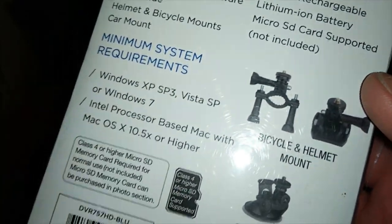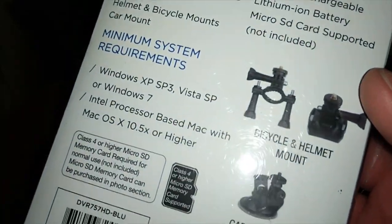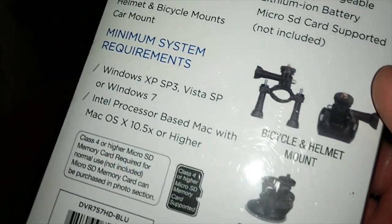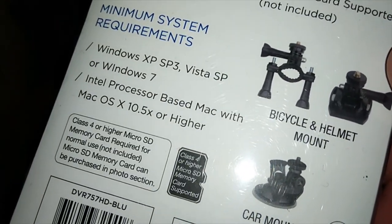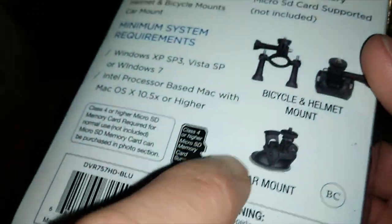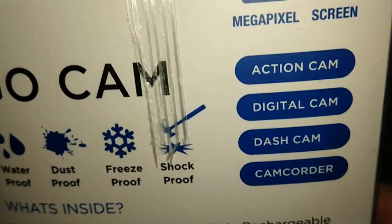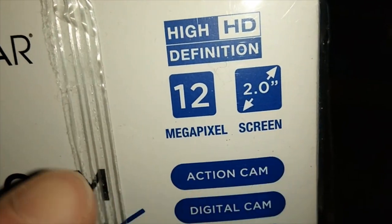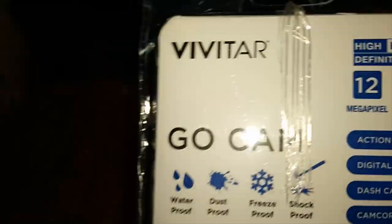It works on all those platforms, and I edit video on my laptop so it works on Windows 10 as well. You can also put an SD card in here. You get 12 megapixels on the camera, a 2.0 inch screen, and it's high definition.